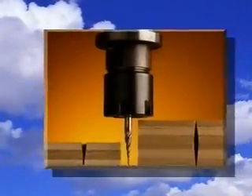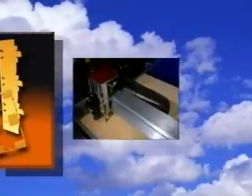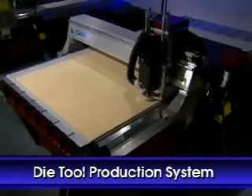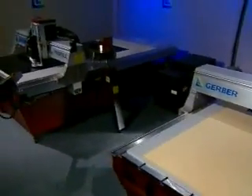The ultimate tool for generating die boards, counter plates, strippers, and blankers quickly and economically. Now, for the first time in the history of the packaging industry, die makers and die cutters have a viable alternative to conventional die making methods. The Profile accomplishes this feat through